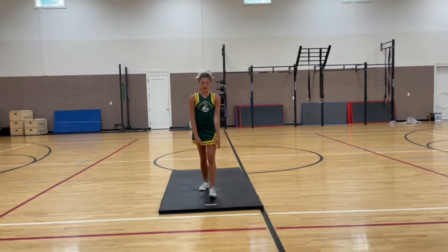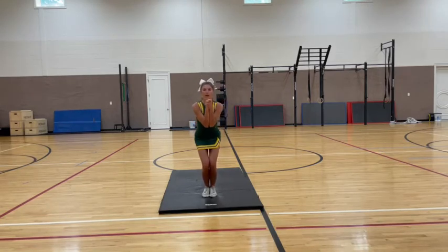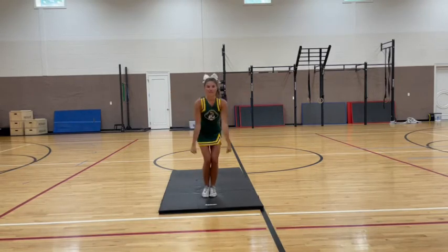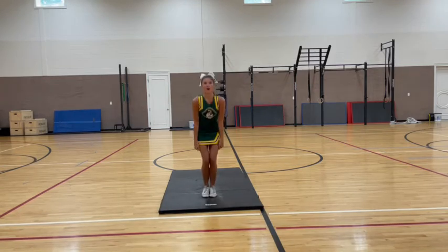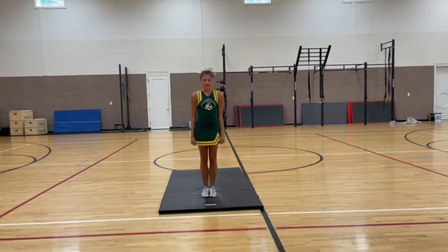The counts for that are going to be: hold 5, 6, 7, 8, clap 1, up 2, swing 3, hit 4, 5, 6, 7, 8, up 1. If you're not doing that skill, you'll just hold and come up sharp on 1. If you are, you'll do your skill after.